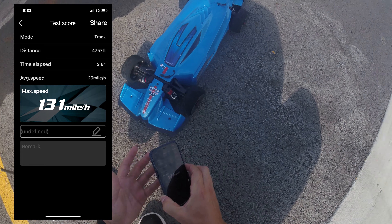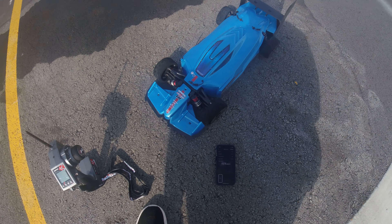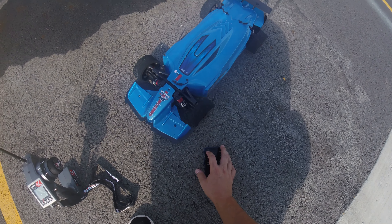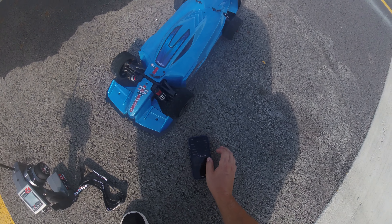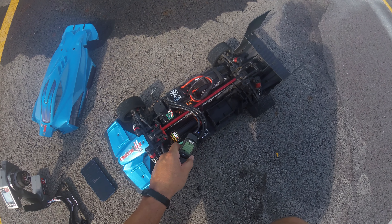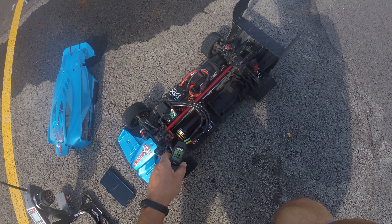131 miles an hour - that's a new PB on 6S, that's good! Let me check temps and see how the motors are doing. The ESC is probably fine but let me pop it up and check. Motor temps - yeah, 170 degrees. Pretty hot.